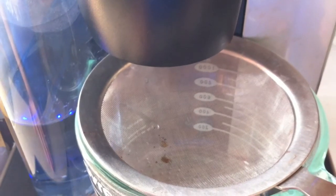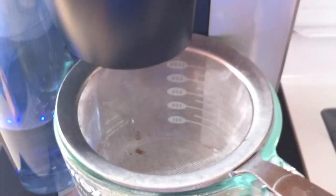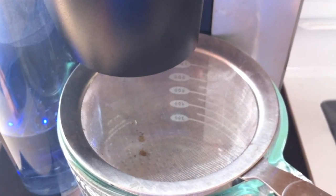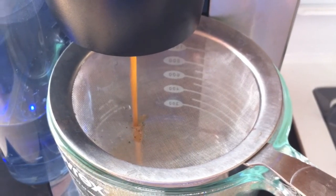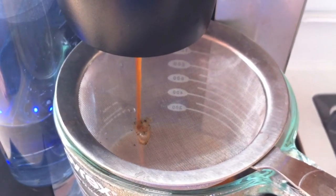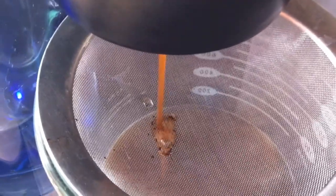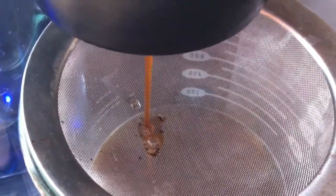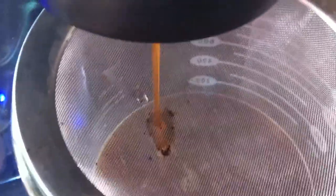We're going to watch — you can see a little bit has come out already. You can see there's grounds coming out with the coffee. Yum, that's what I want — my coffee with grounds. Now wait for it.